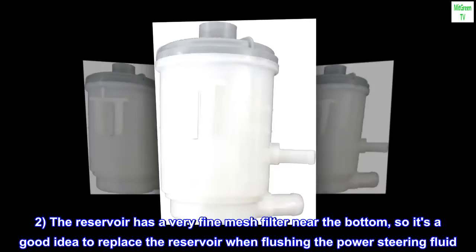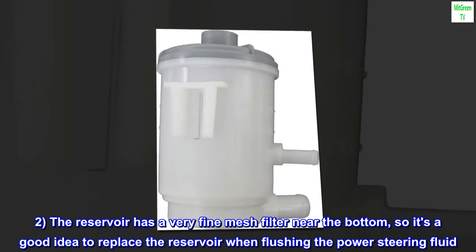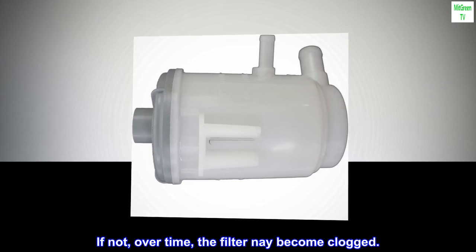Two: the reservoir has a very fine mesh filter near the bottom, so it's a good idea to replace the reservoir when flushing the power steering fluid. If not, over time, the filter may become clogged.